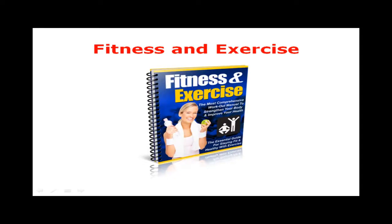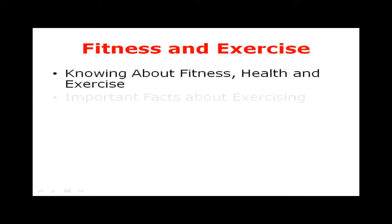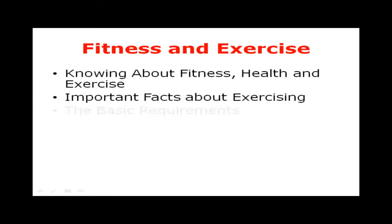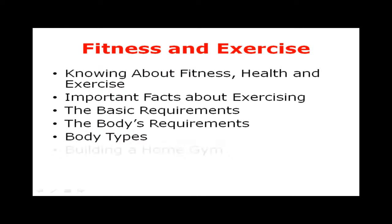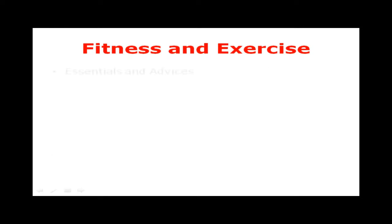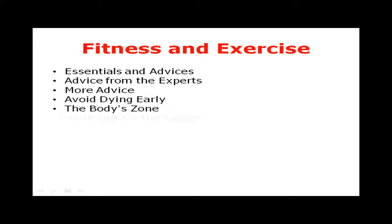Inside your free ebook you will find the following: knowing about fitness, health and exercise; important facts about exercising; the basic requirements; the body's requirements; body types; building a home gym; burning pounds; essentials and advice from the experts; more advice; avoid dying early; the body's zone; workout for the ladies; and types of aerobics.